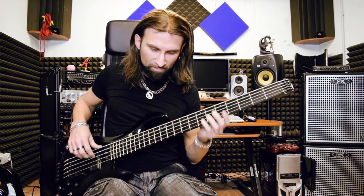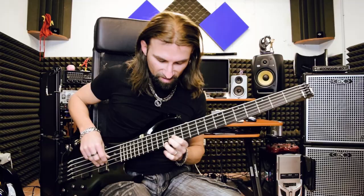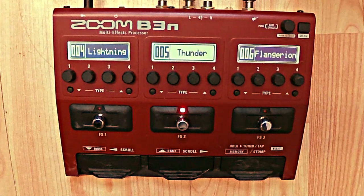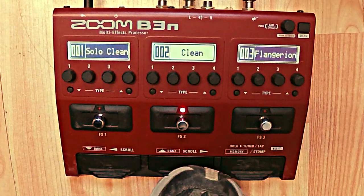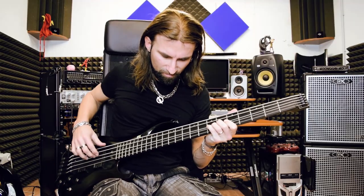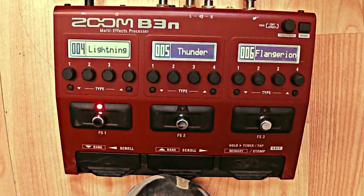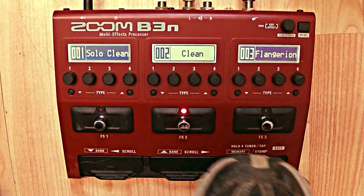So I have Thunder — this is the rhythm patch — and Lightning is the solo. I want to do a check between the two rhythm sounds: Thunder versus clean. And distortion versus clean — same volume. The patches are correct.